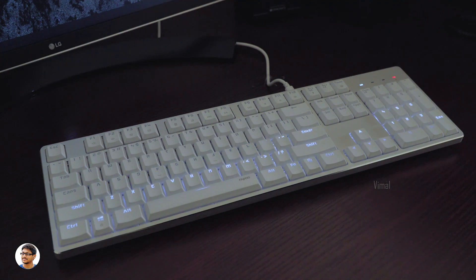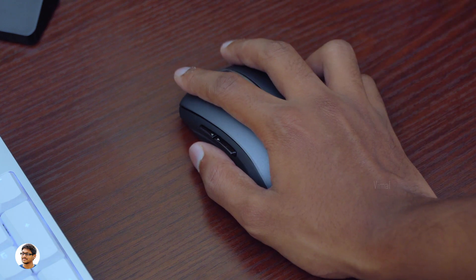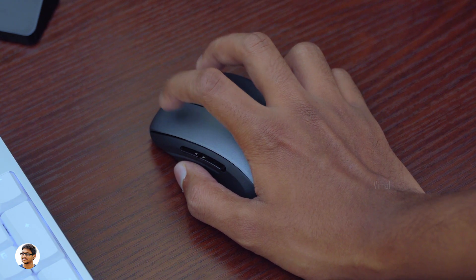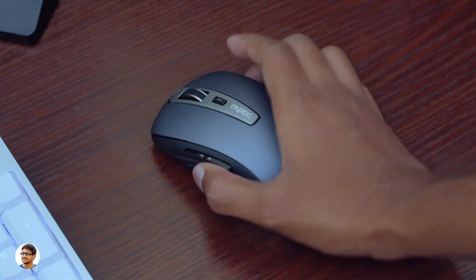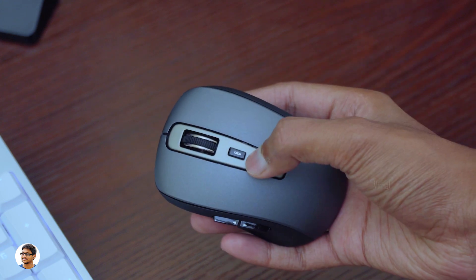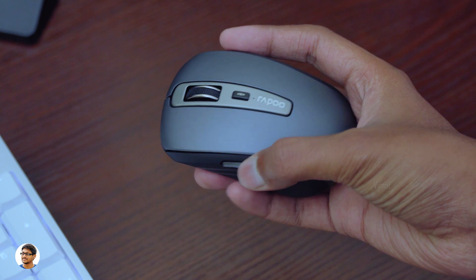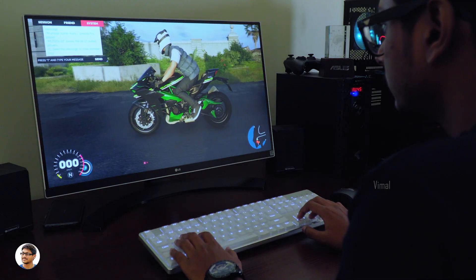Now let's talk about the mouse. The MT350 wireless mouse has an ergonomic design and feels good to hold, but it's really small in size — I felt it was not that great in terms of comfort. In terms of portability though, it is super portable. The mouse works great, tracking is accurate, button quality is good, and the scroll wheel is nice and smooth. The mouse has a DPI button to cycle between four DPI levels: 600, 1000, 1300, and 1600, with an LED indicator showing the current DPI level. The side buttons are assigned as forward and back by default but are also programmable.